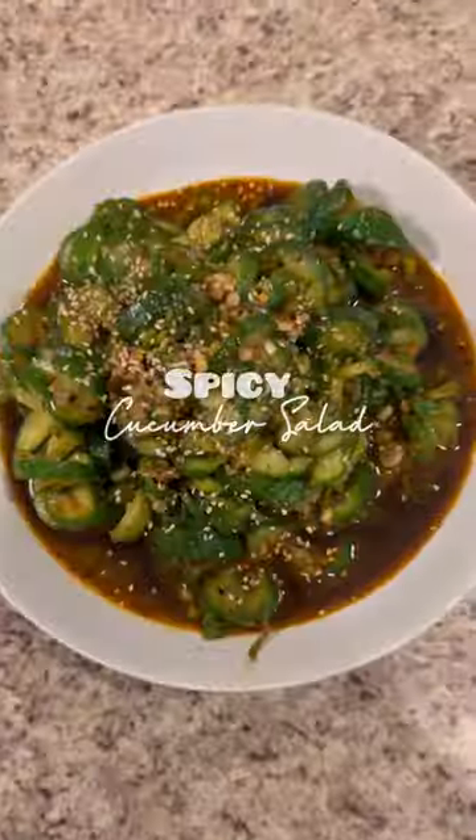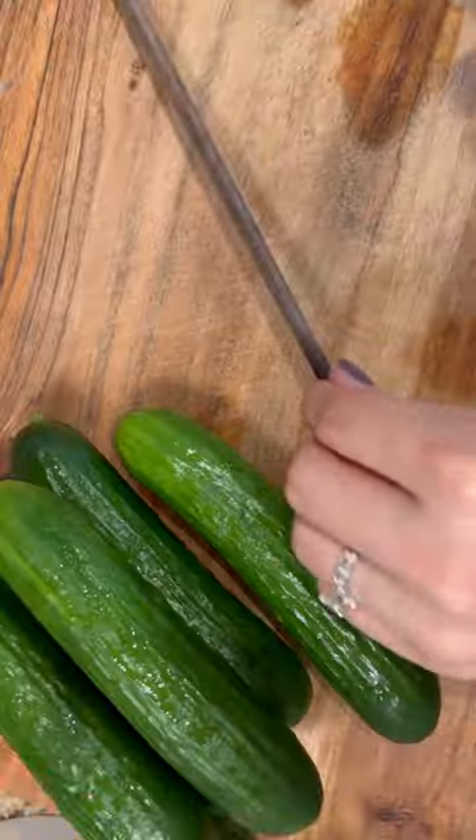I wasn't joking when I said that you can use salsa matcha on just about anything. Let me show you how to make a spicy Asian cucumber salad using salsa matcha as a base. Start out by placing a cucumber